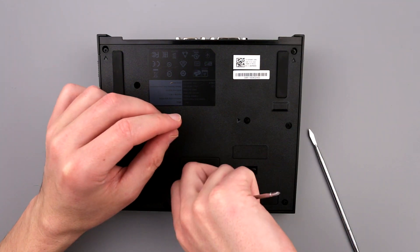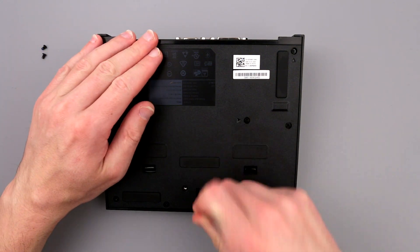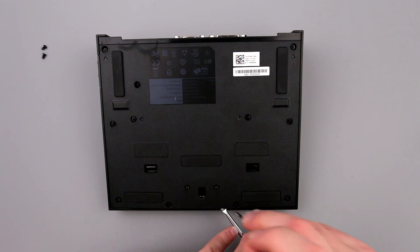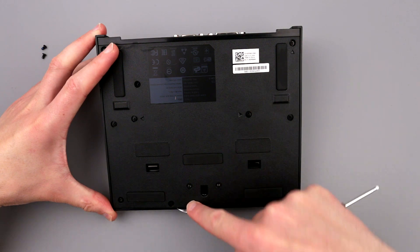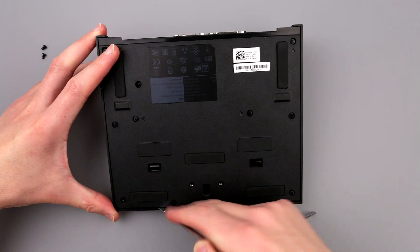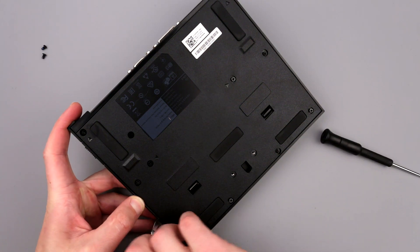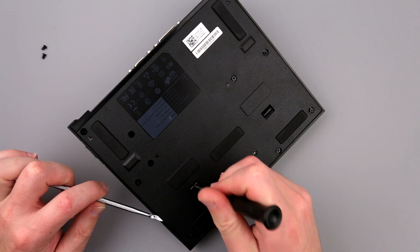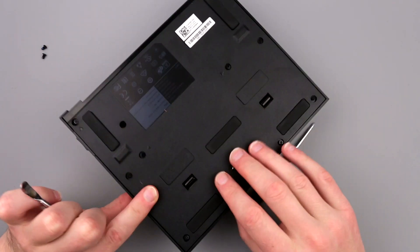Let me try to poke around here because it doesn't seem to really give up that easily. Something seems like it's either snapped - yeah it doesn't open just like that. I thought it was going to be like you remove the screws and it's just done, but no. Jesus Christ, okay let me...